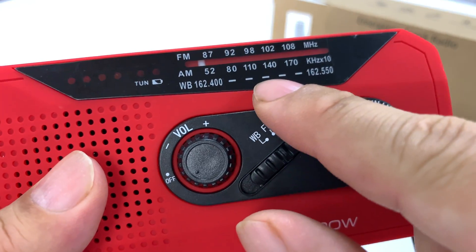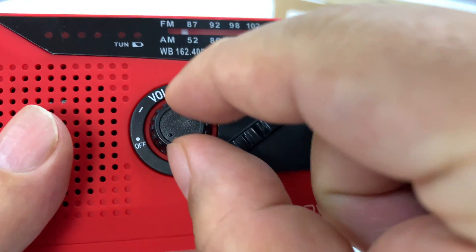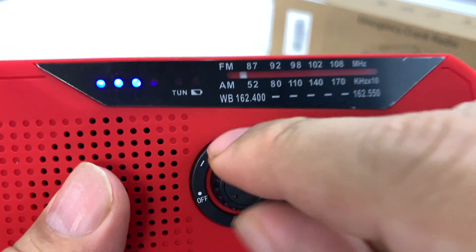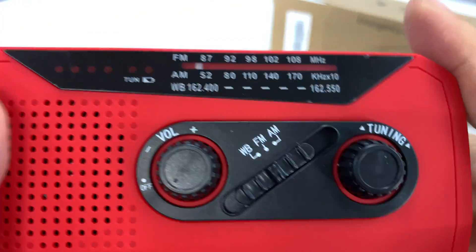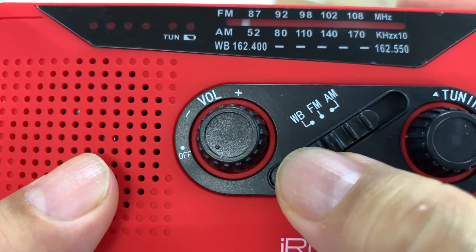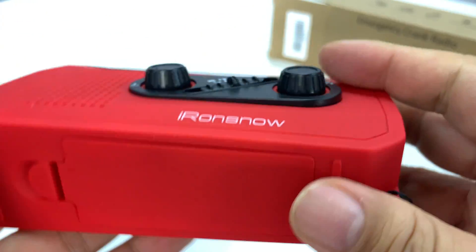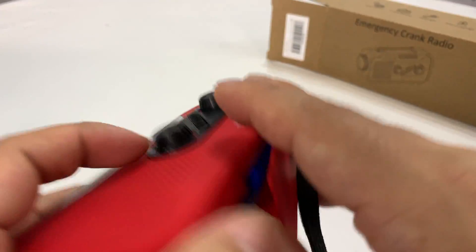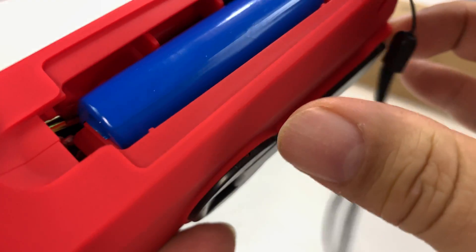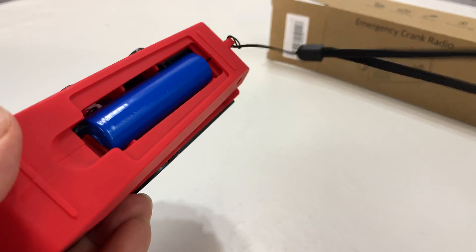We have a power button right up there. We have AM, FM, and weather band radio. The tuning slider is right there. We have the power button and volume rocker. Looks like we have LED lights for battery capacity or battery charge state. We have a speaker on the front. We have a slider here for weather band, FM, AM. Tuning knob here. On the bottom, looks like we have a battery compartment — looks like an 18650 rechargeable battery.